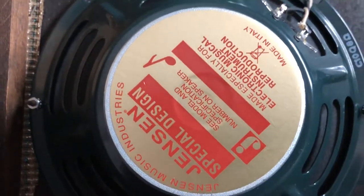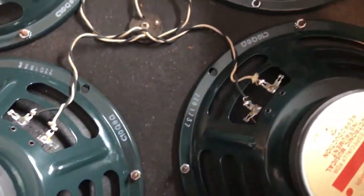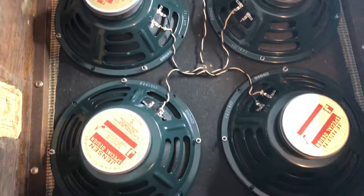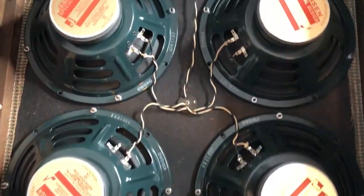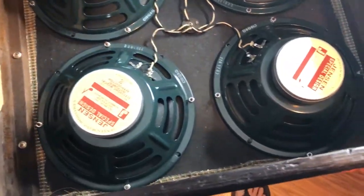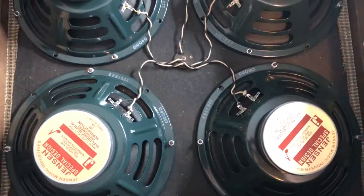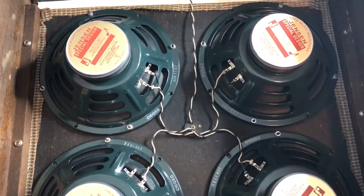The new speakers are installed. They are Jensen C10Qs — 35 watts instead of 25 watts, which would have been original — but I like the speakers to stay a little cleaner and have a firmer bottom end, so I wanted the 35-watt versions.